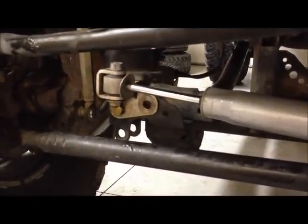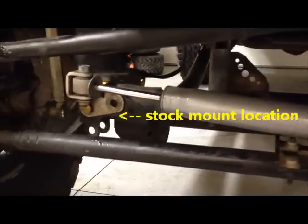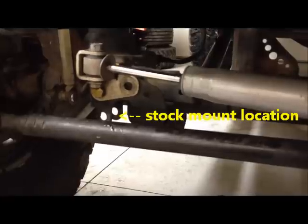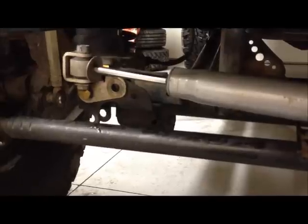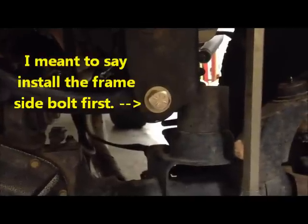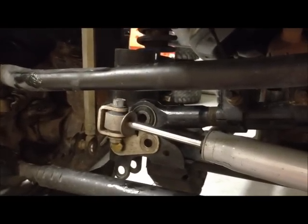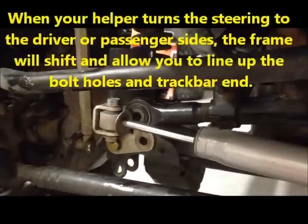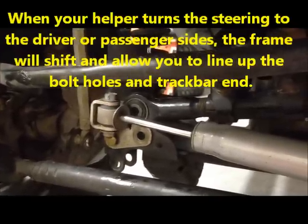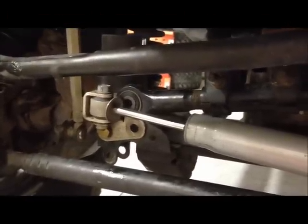I'm running a Woods steering stabilizer relocation bracket with a Rubicon Express steering stabilizer. The stock location holds the stock steering stabilizer too low, so it's exposed to rocks and other obstacles and tends to get dented in. I find it easier to loosely install the frame side bolt first and then install the axle side bolt. You'll need a helper to turn the steering either to the driver or passenger side so that you can line up the holes on the axle side and insert the bolt into the track bar bracket and bushing sleeve.